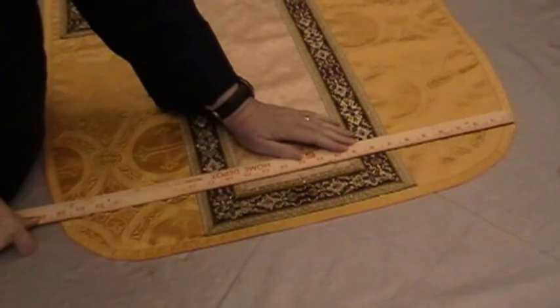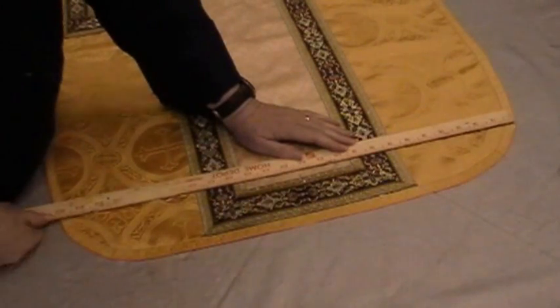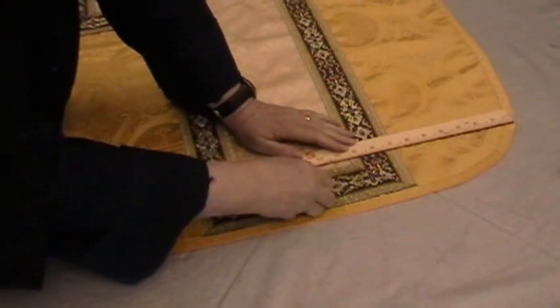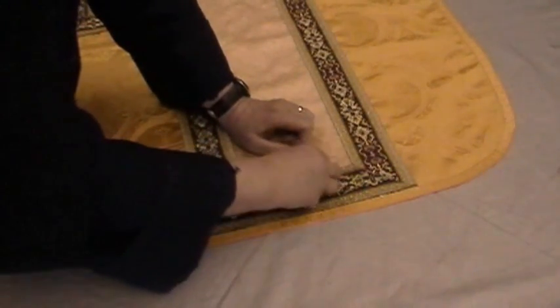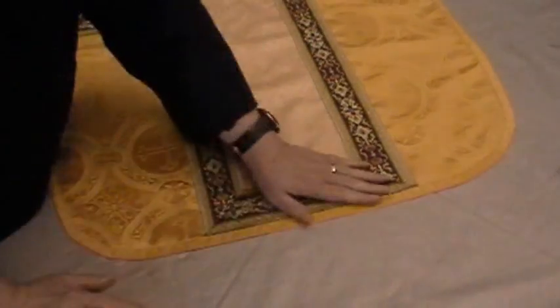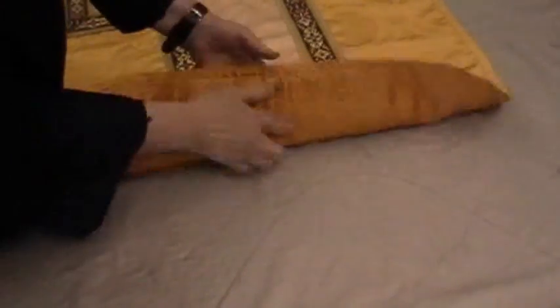It's 25, almost 25 and a quarter, so half of that would be 12 and a half and an eighth. This is 12 and a half right here. I'm going to leave the eighth off because it's not worth worrying about. I'd rather have it even with the middle of the vestment. We mark it so we can find the middle on this side.